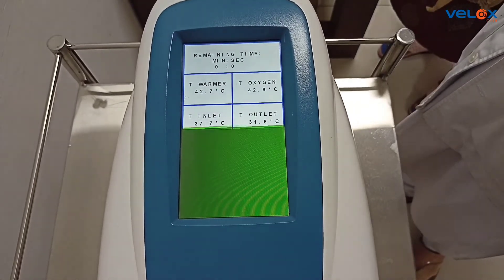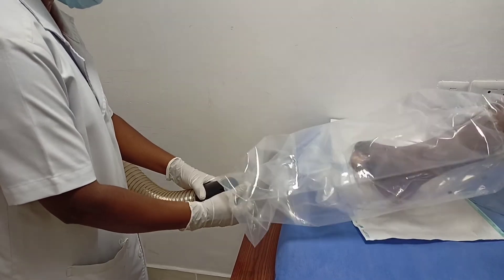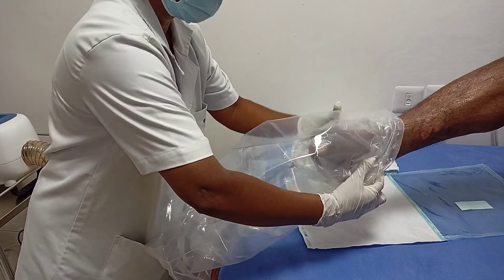After 90 minutes, therapy gets completed. Disconnect the bag from the warmer. Remove the therapy bag from the patient's limb.